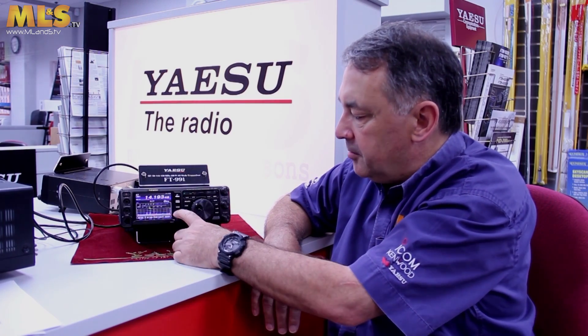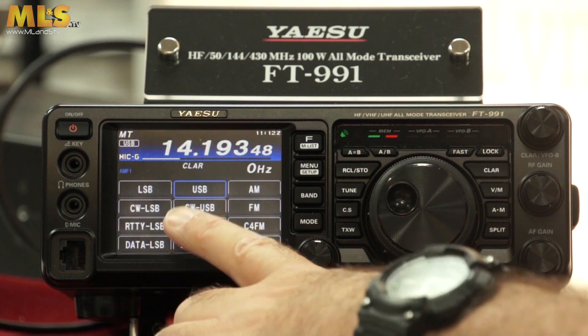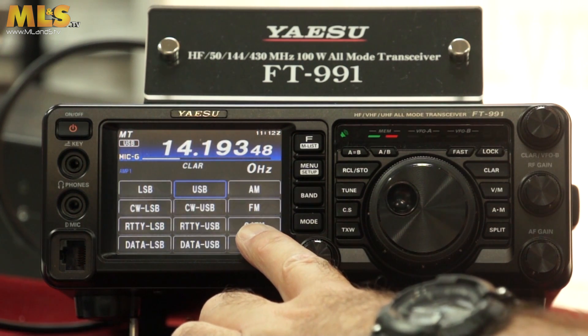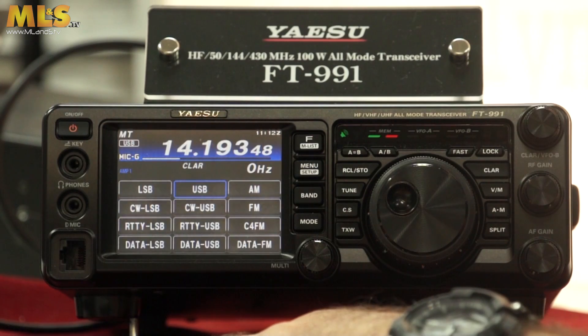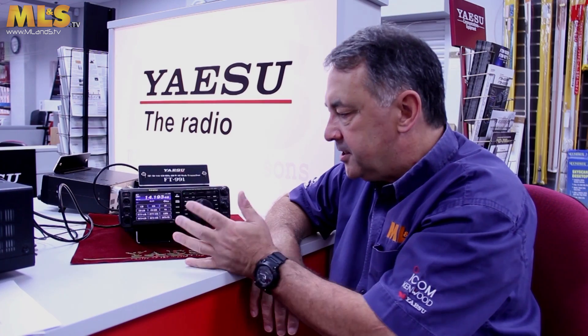If you want to change modes, it's very similar to the band button. Press the mode button and you have USB, LSB, AM, FM, the C4FM button, and all the other options for data modes. It's very, very simple and very easy to use.